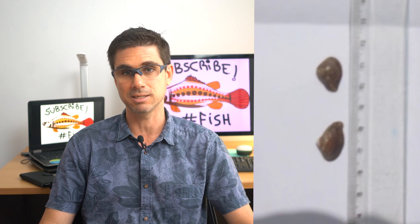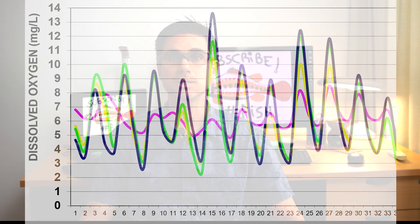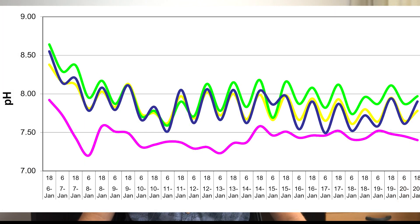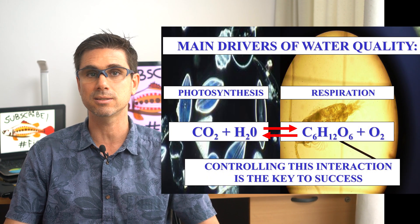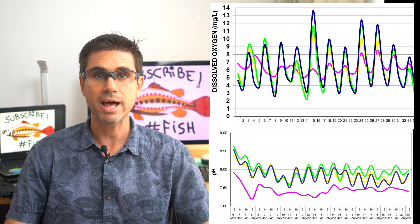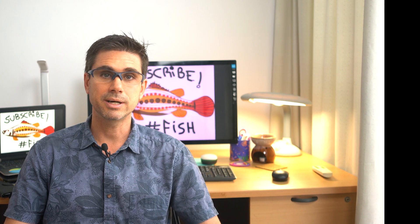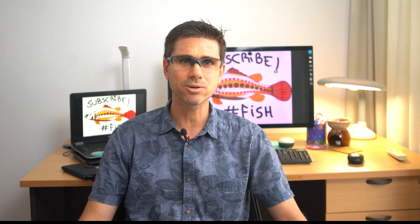To show the difference: in a pond with good natural productivity, you can see that oxygen goes up during the day and down at night, and the same with pH — this healthy heartbeat has everything to do with the balance between photosynthesis and respiration. In a pond infested by a bivalve that was sucking out all the phytoplankton, you don't have that healthy heartbeat in oxygen and pH.